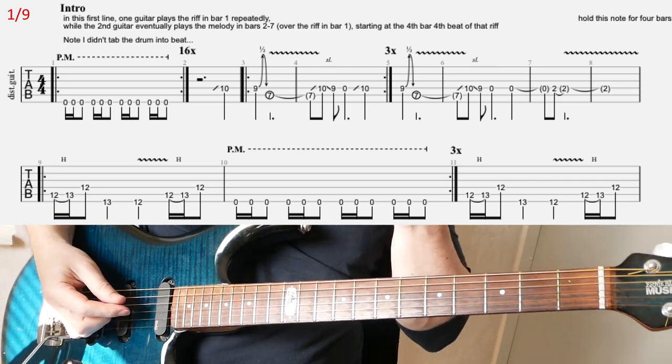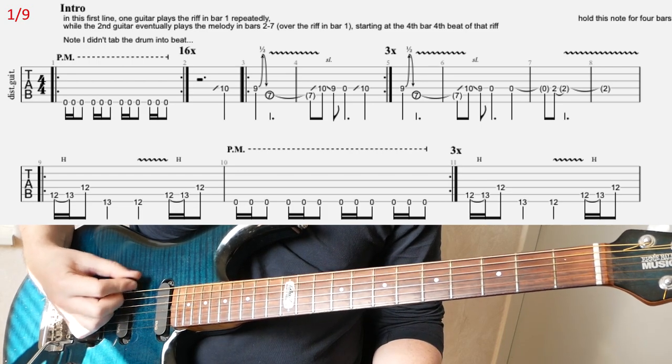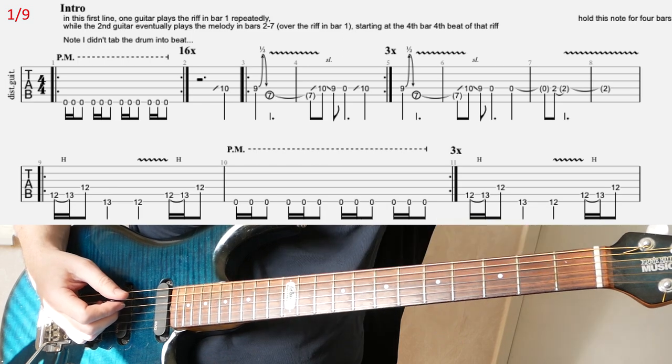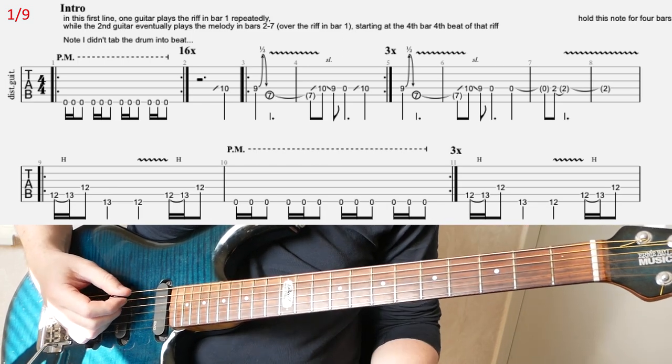Here we're going to have one guitar playing the rhythm, which is basically this repeated riff — it's going to be played 16 times, as you can see.